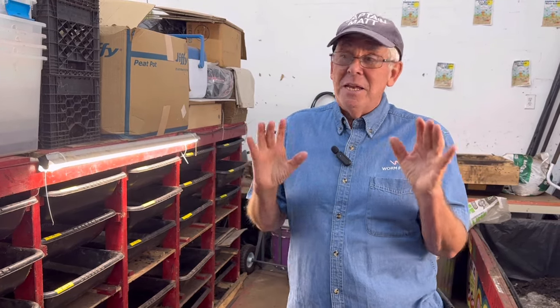Hey folks, Captain Matt here. Summer is behind us now. We're going into the cooler season. Very excited about getting breeding going with all the compost that we want to see the worms turn into worm castings. We have the worms to do it for now, but the more worms the better. There's something about breeding worms that's just very exciting.